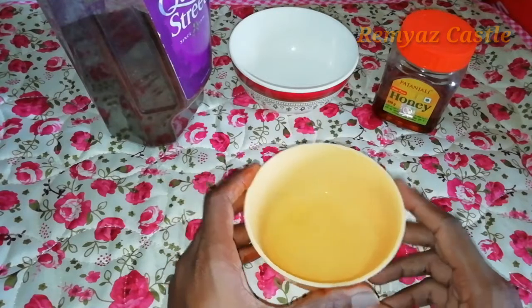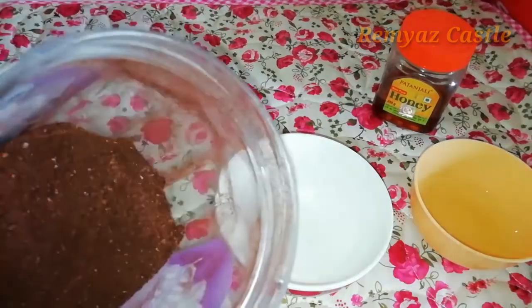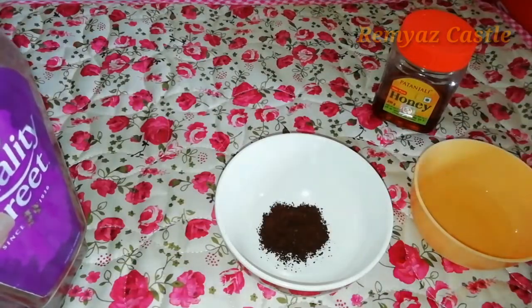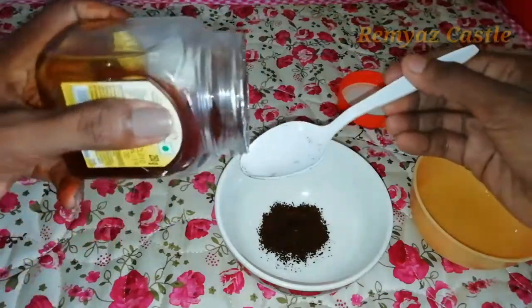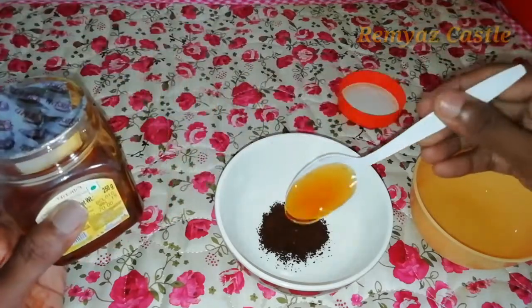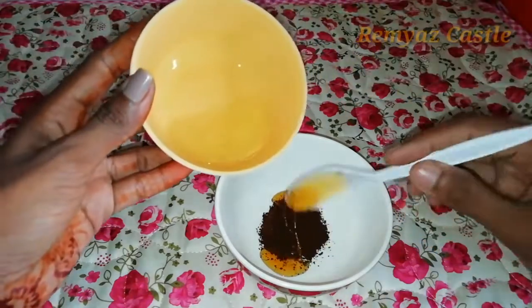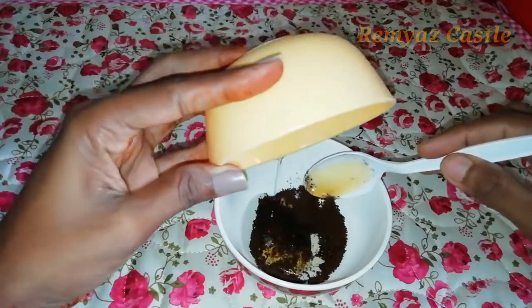I have egg white here. I have a cup of water and a cup of salt. I will use the coffee powder. As you make it, you take it. Mix it together.